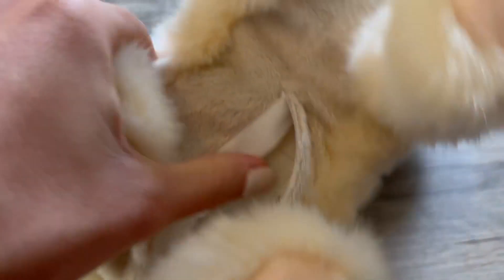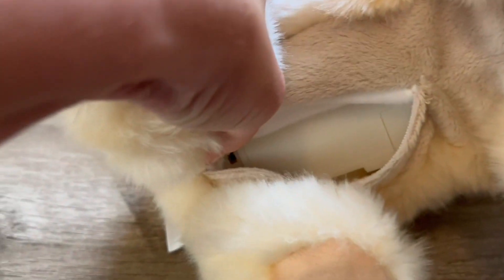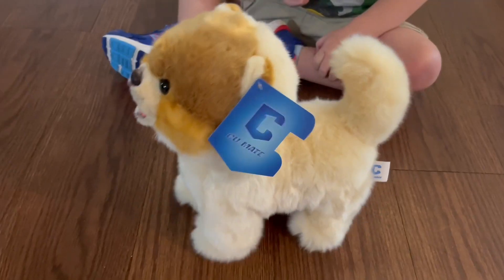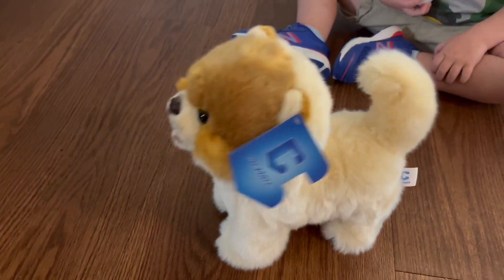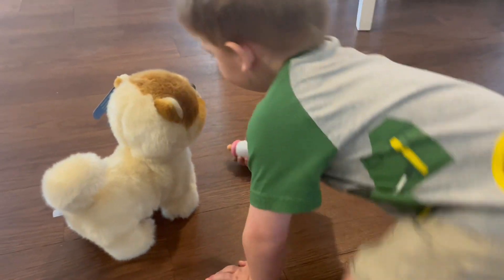This robot dog is a bundle of fun. It can walk, bark, wag its tail, and even imitate speech, all with the charm of a playful pet. It's like having a spoiled child in toy form, bringing joy to both youngsters and the elderly.